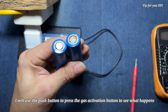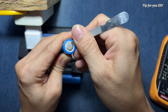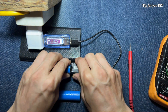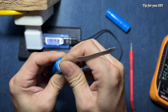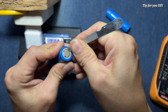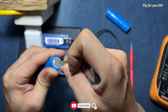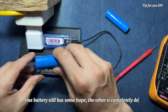I will use the push button to press the gas activation button to see what happens. Nothing. One battery still has some hope; the other is completely dead.